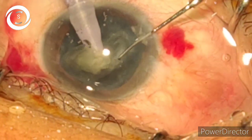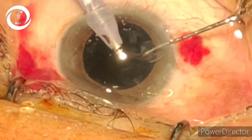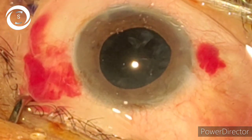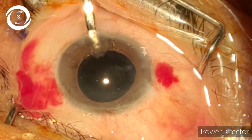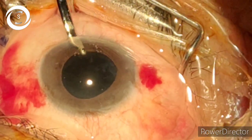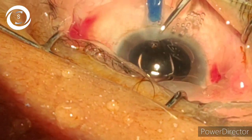Critics say that as you do phaco a little bit anteriorly, there is an increased chance of damage to the cornea and corneal decompensation can occur. Well, I have been doing phaco with this technique for the last four years and I have not encountered a single case of bullous keratopathy, because when you divide the nucleus into many pieces, within a blink of a second in phaco mode you emulsify all the pieces. You can also use a good viscoelastic to protect the cornea. The cornea is more resilient compared to the risk of PCR.